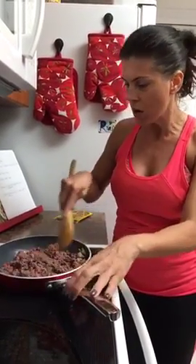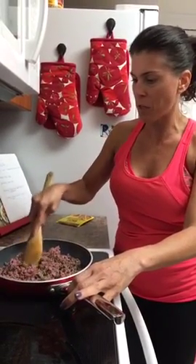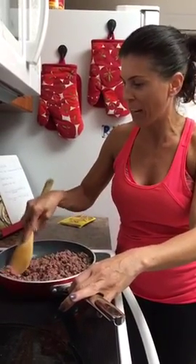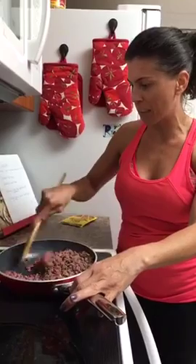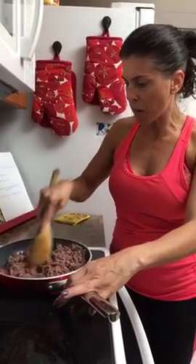Even though I'm home all day — which was so hard today because I was smelling that chicken cook all day long — tomorrow I do have a lunch date with a new potential coach for my team. So I won't be home to smell this yummy soup cooking, but when I get home I'm gonna want to eat it right away. So you just brown up your beef first.